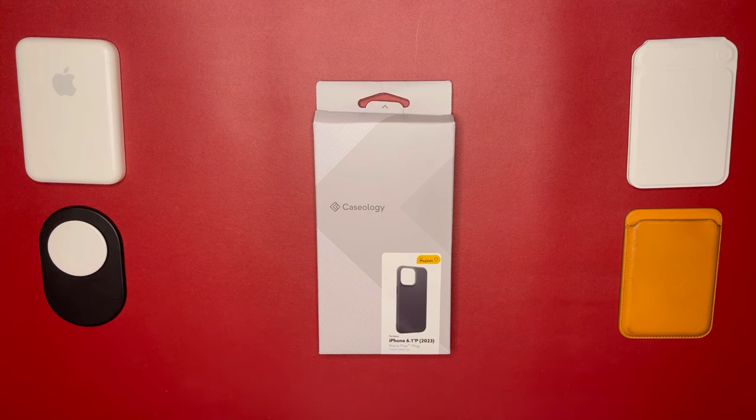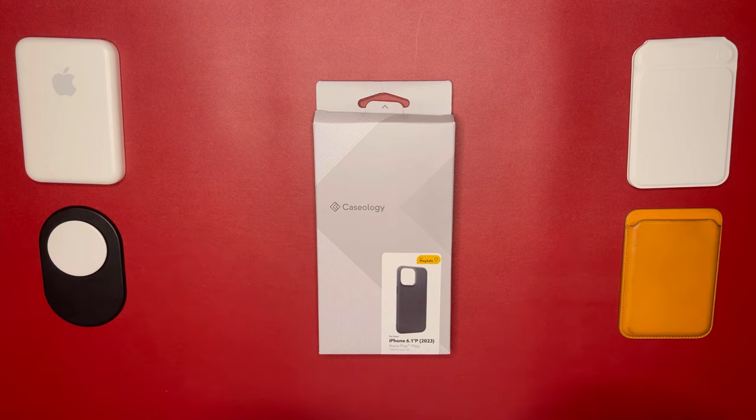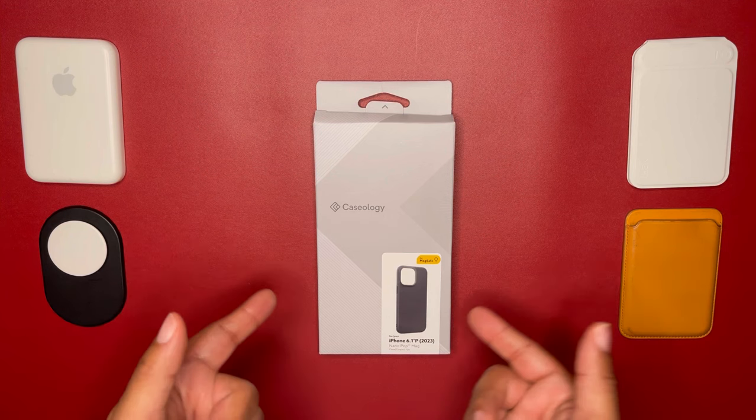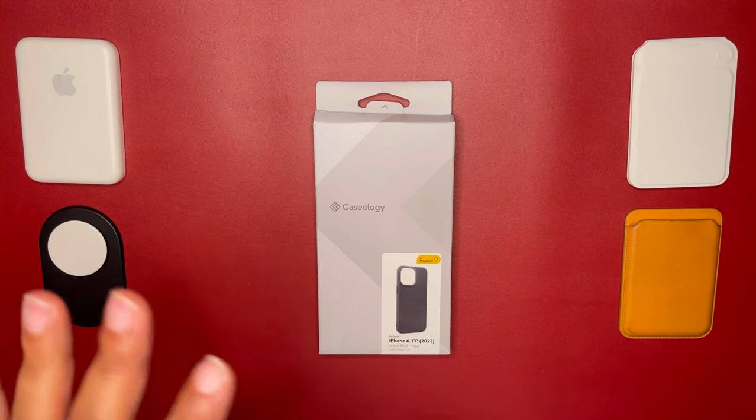Welcome back, kings and queens — this is King Tech HD and we're having another case review. This is Caseology. The Caseology Nanopop Mag, which we have today, does come in six different colors. I do have the black sesame colorway. The other colors are blueberry navy, burgundy, green, purple, and magenta. This is for the 15 series, so colors can change and vary depending on what series phone you have.